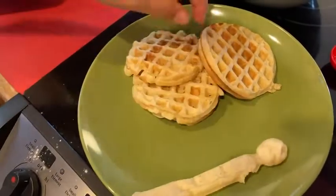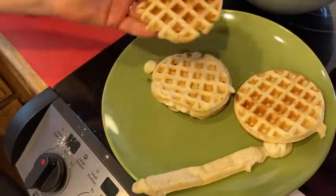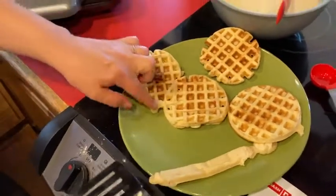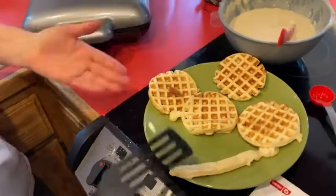This one was overfilled, this one's slightly underfilled — you can practice with it to get it right. This one's slightly overfilled too, but look, those came out really nice. This was the first batch; the more I make, the more evenly browned they'll be.